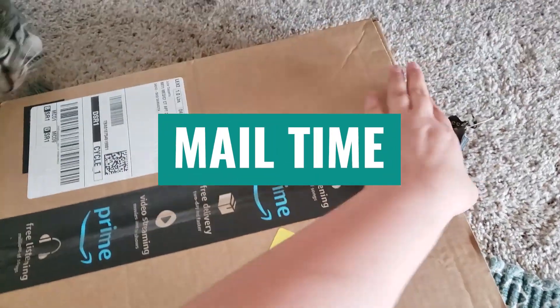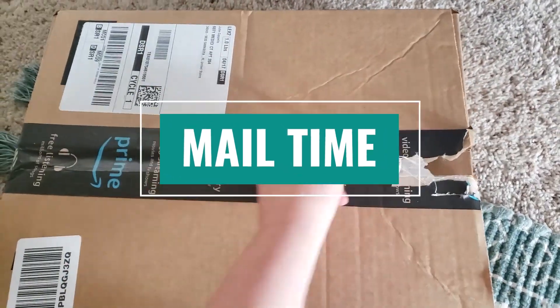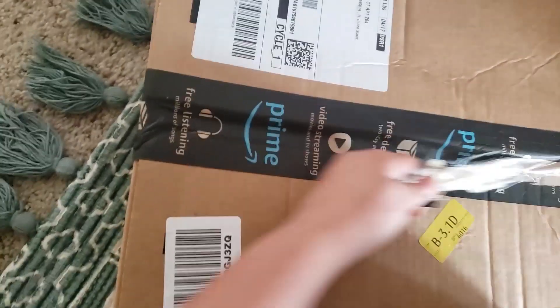I've got some Palo Santo in here, and you can literally smell it already. It smells amazing, it really does.